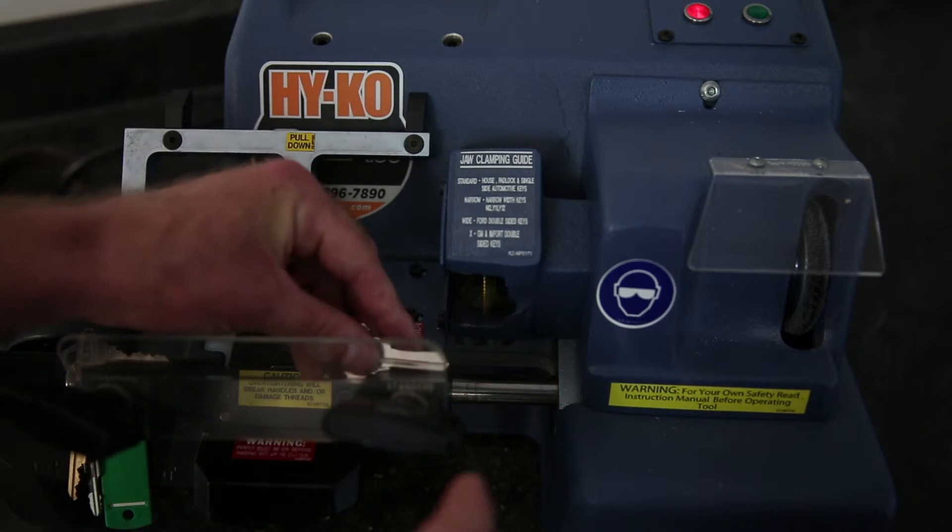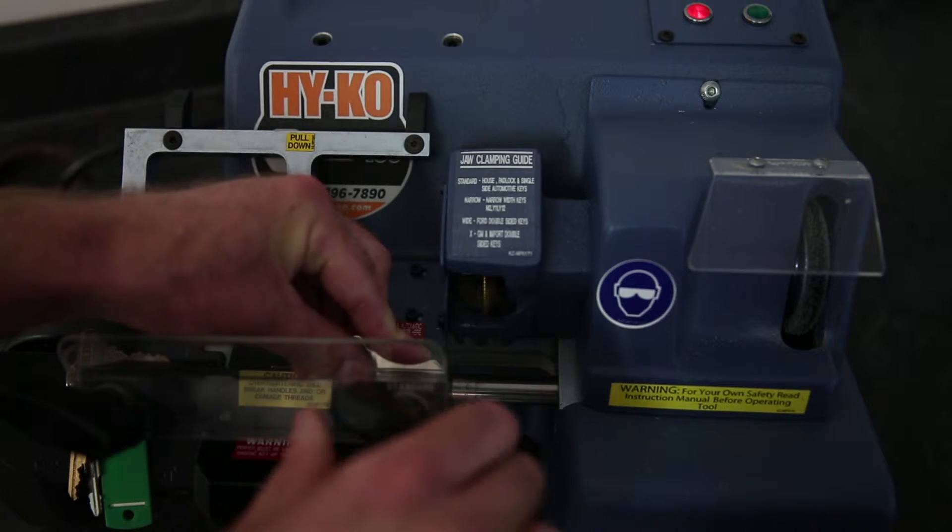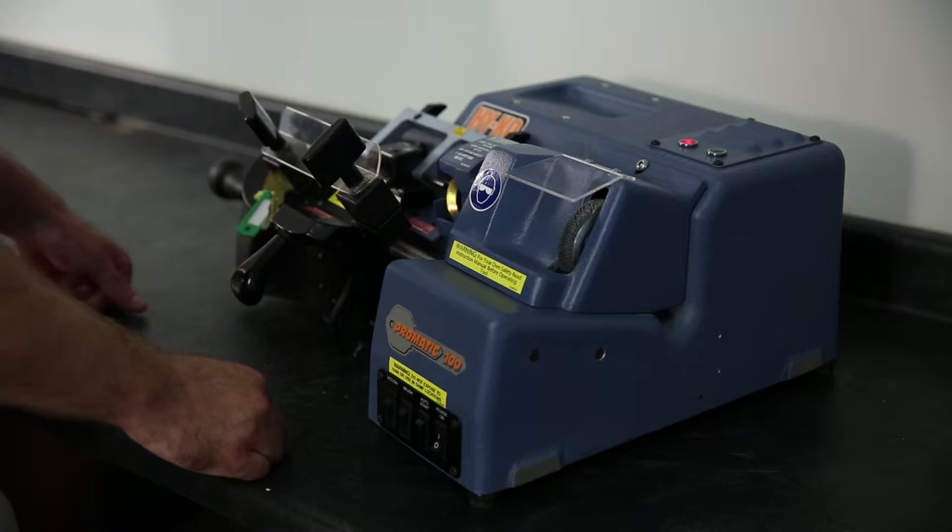Now place the new key into the right jaw. Again, make sure the key is sitting flat and is tightened securely.